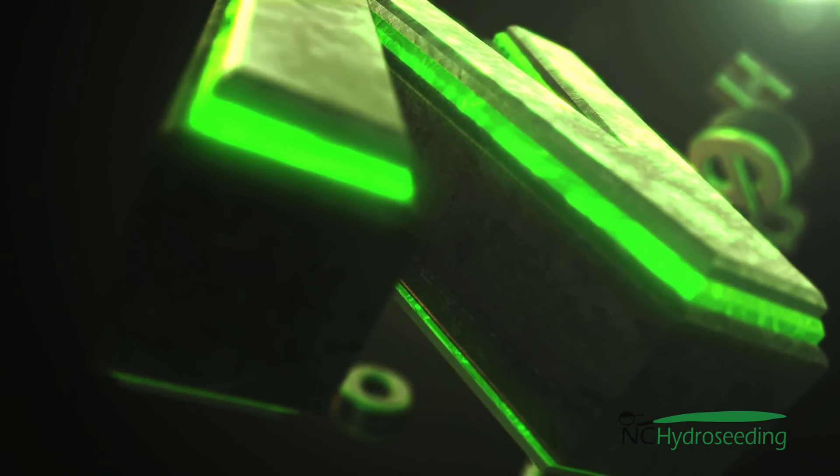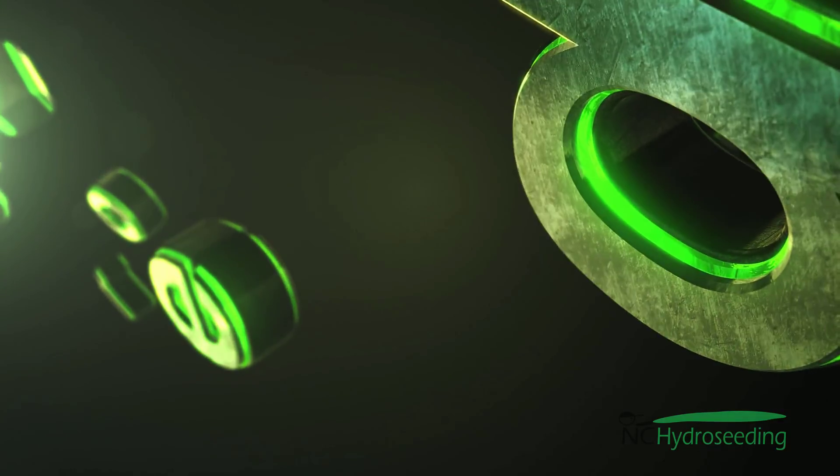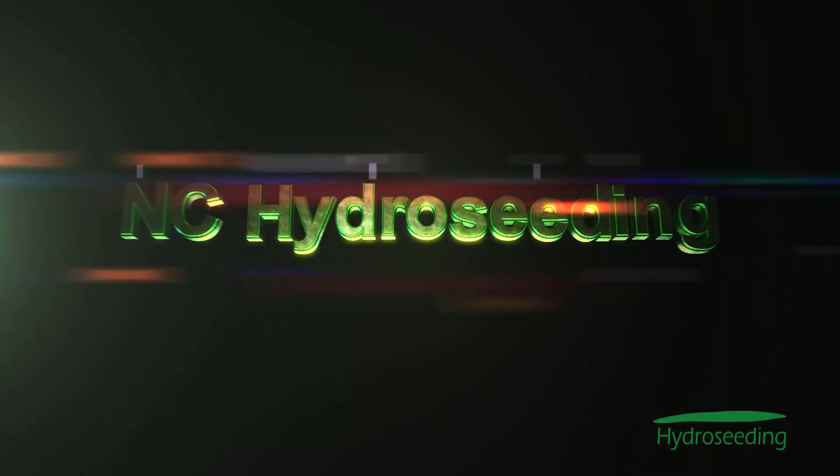This is Alex with NC Hydro Seeding and Weed Control Pro. Please consider us for your next hydroseeding and erosion control project. Thank you.